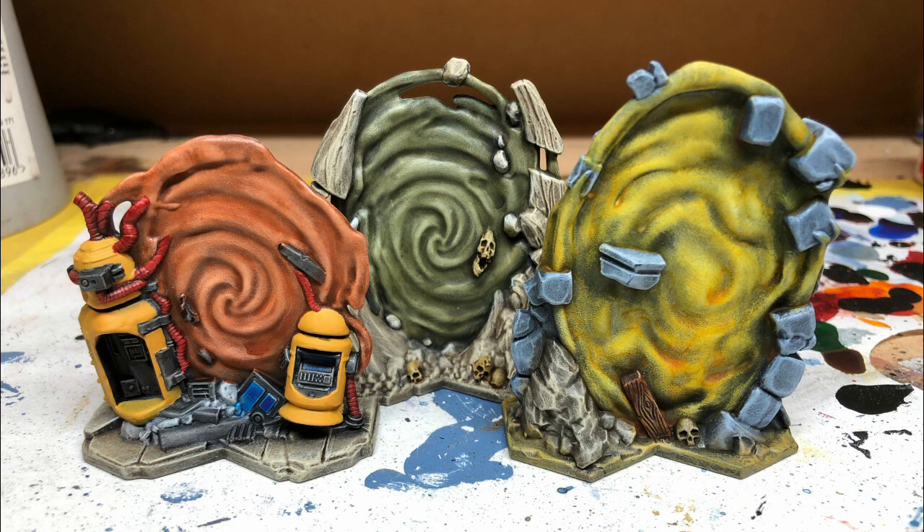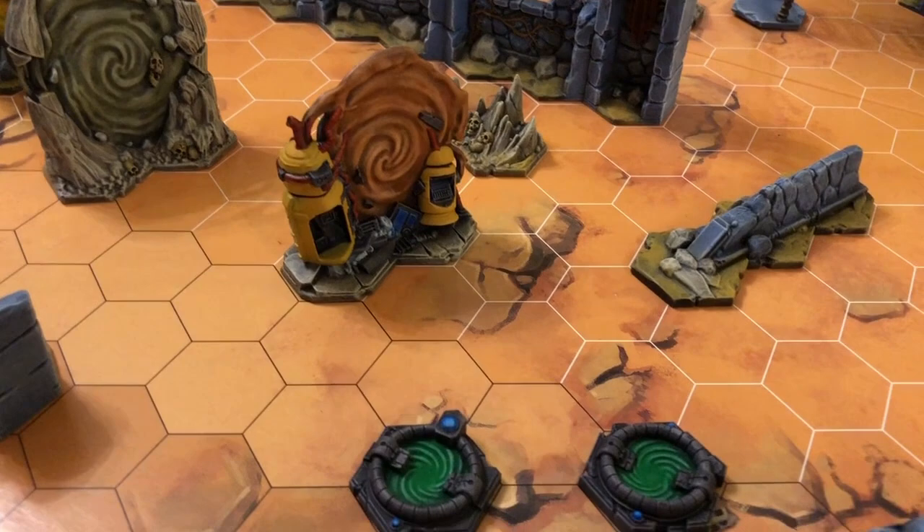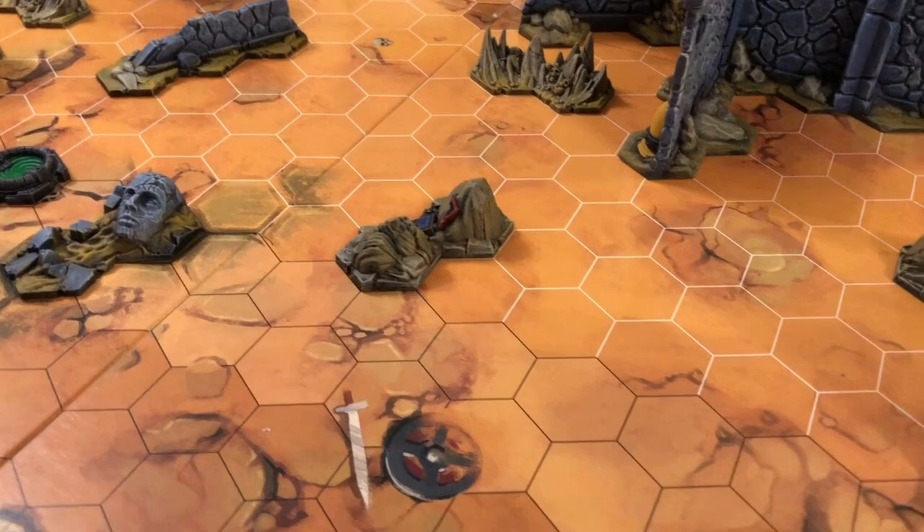Let's take a look at everything from the core set and the first two expansions on the battlefield. Here we have our three force fields, panning down to the two teleporter pads painted in my previous video, and then all the other terrain elements which I've covered in another video on the channel.